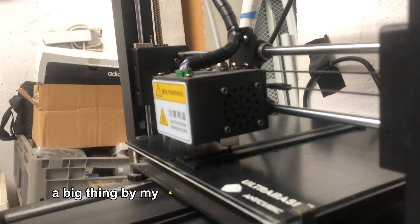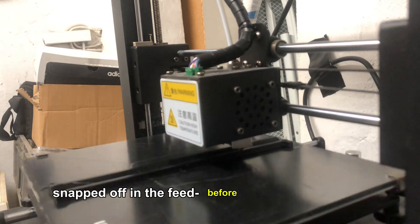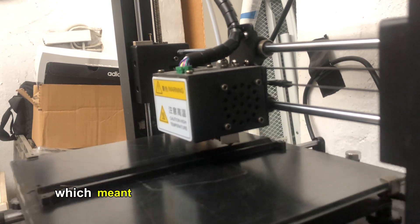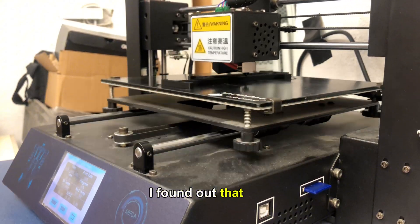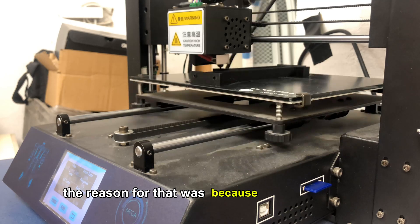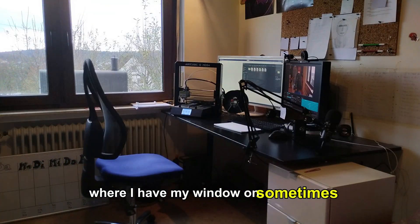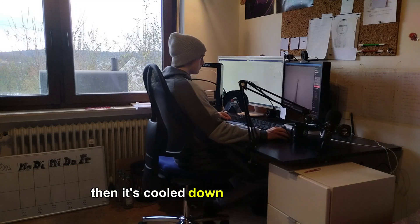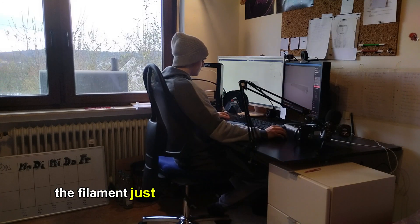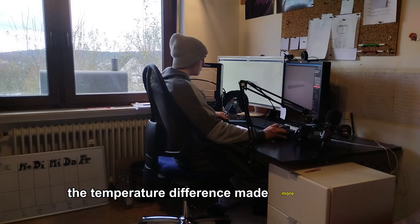A big reason why my 3D prints were failing sometimes was because the filament snapped off in the feed before the feeding element, which meant there was nothing coming in — the 3D printer would just run dry. I found out the reason for that was because I put my 3D printer in my room where I have my window open sometimes. When I close the window, the room heats up and then cools down, and through that temperature difference the filament became more brittle and snappy.